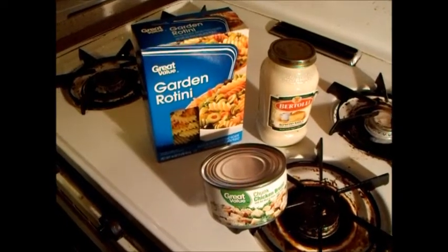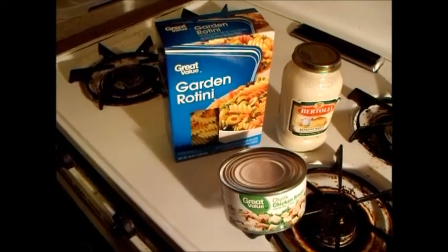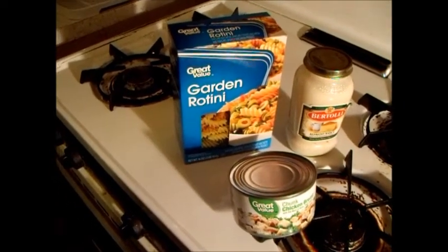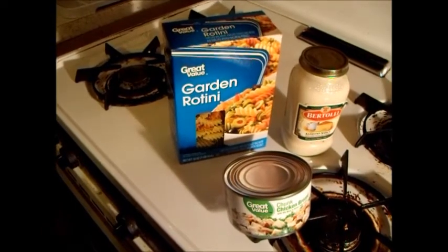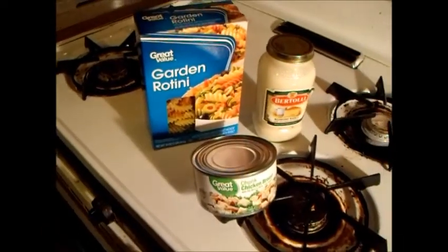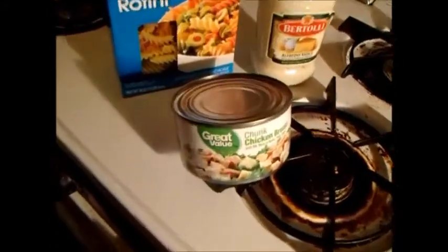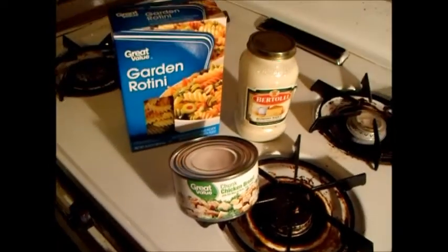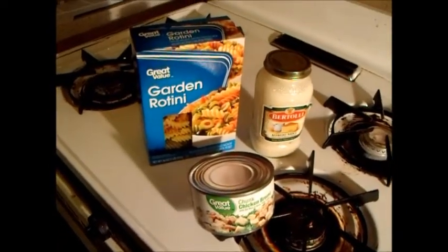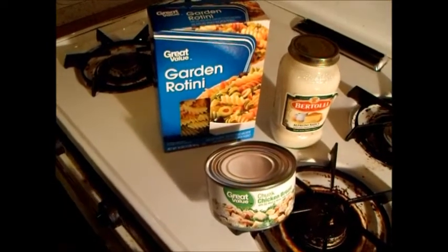I am now going to share with you an unbelievably simple and absolutely wonderful recipe. All you need is some garden rotini, some alfredo sauce, and some chunky chicken. And away we go — well, of course, because I'm Dave.